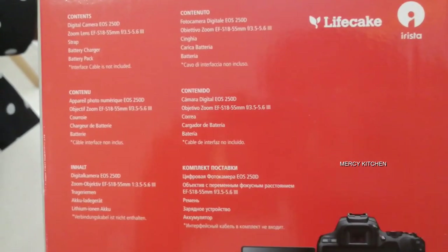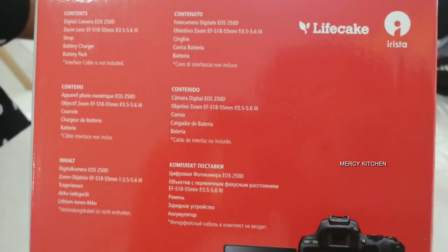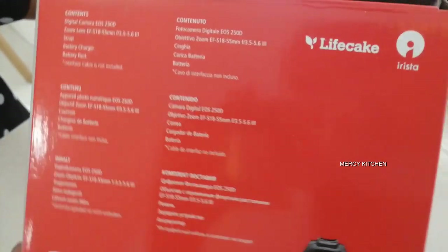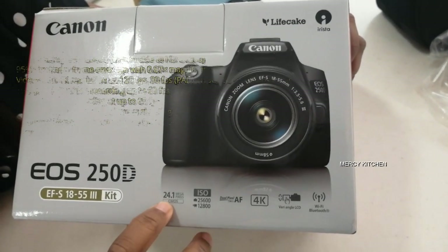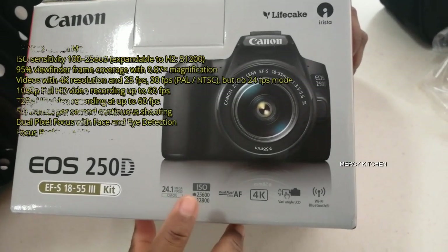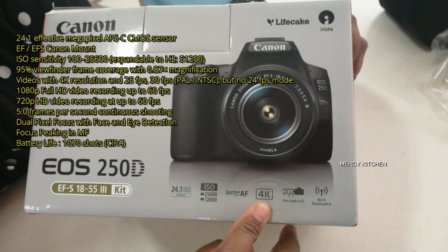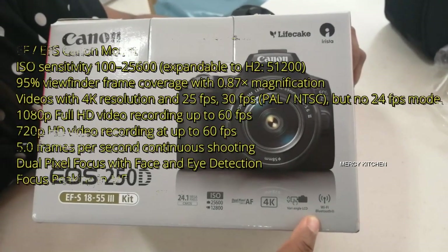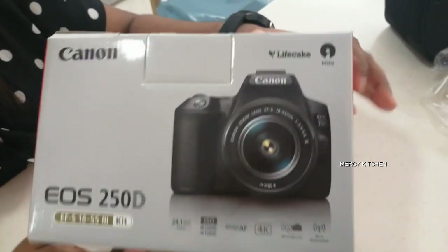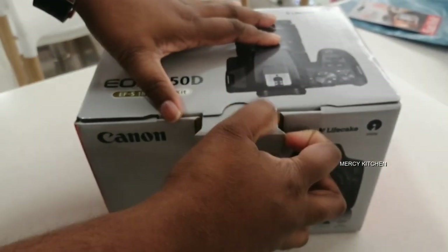Okay, let's open the box now. I will show you: 1.1 megapixel, ISO 25600. Camera and video is 12800. I will show you the details. Let's open the box now.